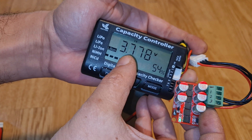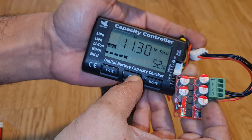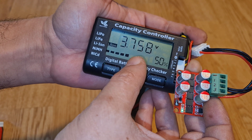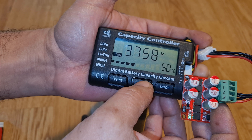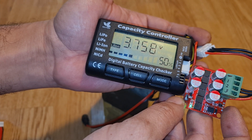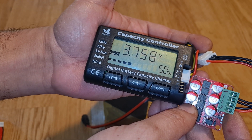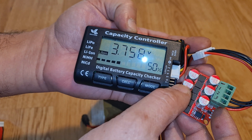The highest voltage is on cell three, and it will go down, decreasing very slowly. Going back to cell one, it's at 3.758 volts. If we wait a few seconds, you will see it increase because cell one has the lowest voltage at 3.758, and cell two is 3.768. It's basically taking power from the highest charged cell to the lowest one.